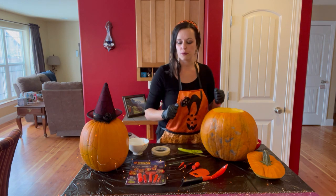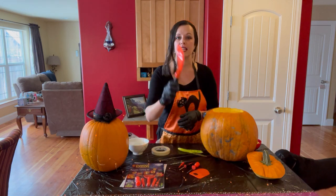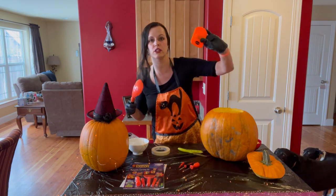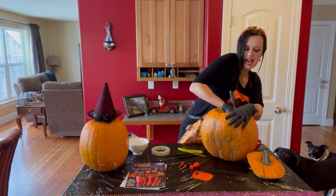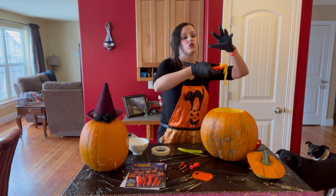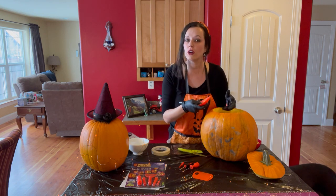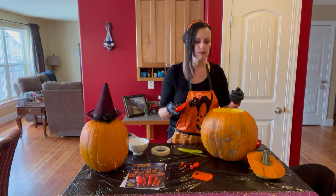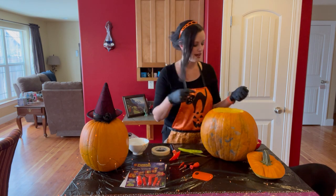The next thing you want to do is take the biggest tool from the book, called a scraper. Scrapers can look different sizes, and what you want to do is take the scraper and get all of the insides of the pumpkin out. You can throw it away or you can cook with it — some people make pies, so you can bake with it and find many directions online.